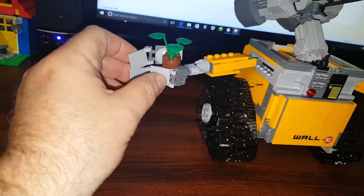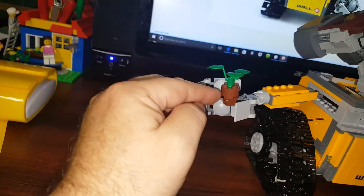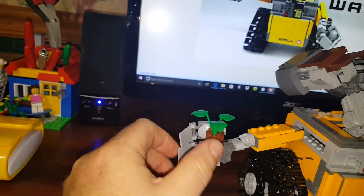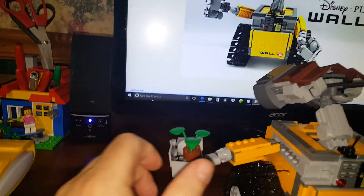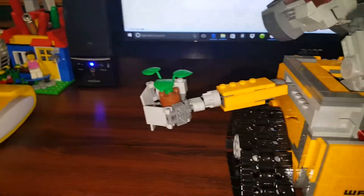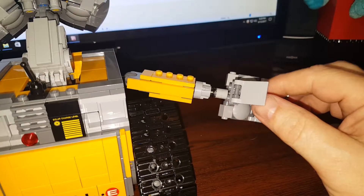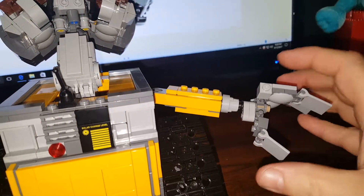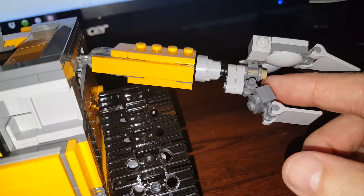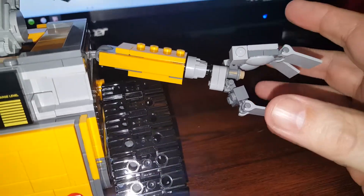The plant that he's holding isn't gripped — it's actually clipped or fastened to one of the buttons inside the hand. The claw is meant to simulate the look of being able to grip. You can see that little knob there — that's what's holding the plant. So if I built anything else with LEGO that I wanted him to hold, he could do that.